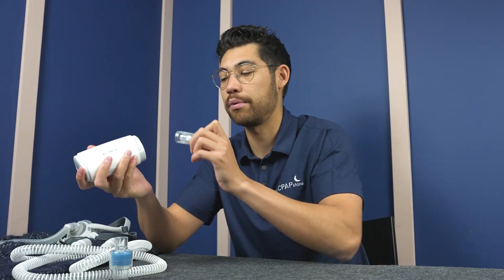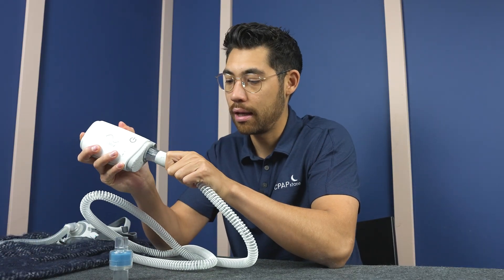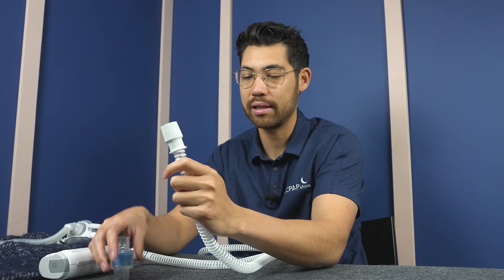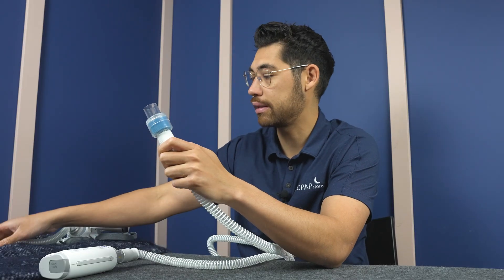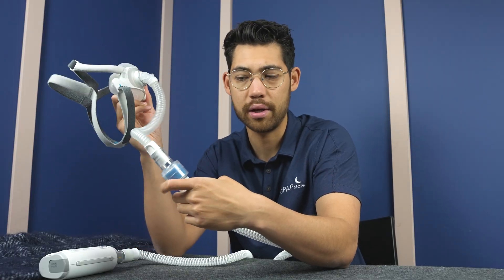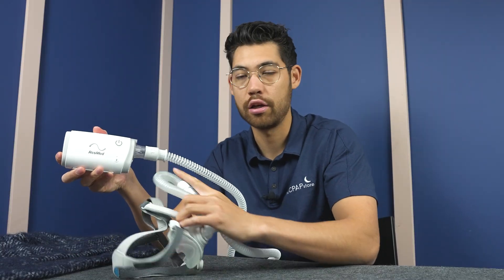First things first, if you have an Air Mini, you're going to take your Air Mini adapter like this. If you don't have an Air Mini and are using another travel CPAP machine like a Transcend Micro, then you can skip this step. For this example, we're going to use the Air Mini — I'm going to take the adapter and put it in there just like that. Now I can use any generic tube, so I'm going to take this generic, unheated CPAP tube and put it on there. At that point, we can take the end of this, take our HME, and put that together just like so. Then we take our mask — here we have an F40 — and put it in just like that. Now we have the mask of our choice connected to an HME, connected to a generic tube, connected to the Air Mini using the adapter.